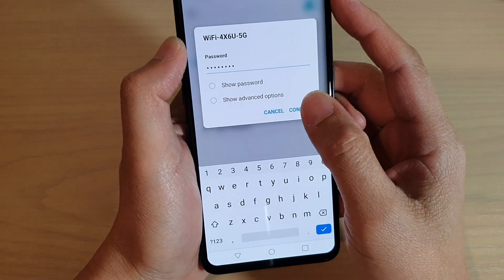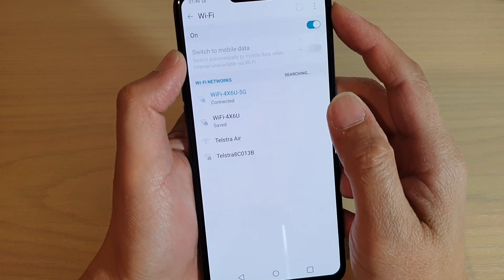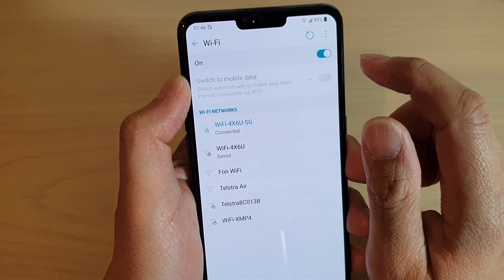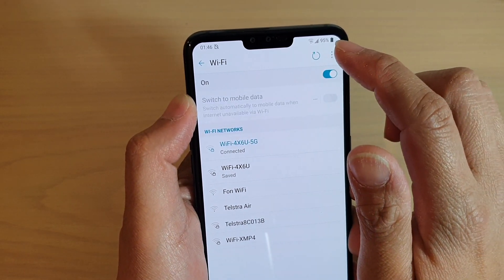Once you sign in, tap on the connect button to connect. You can also forget a Wi-Fi network via the menu up here.